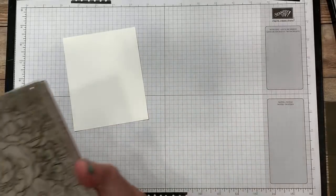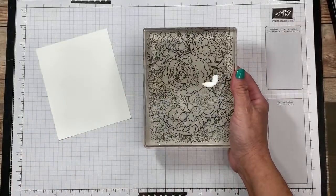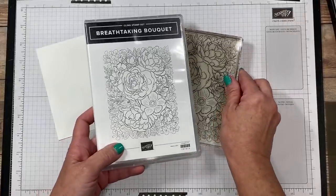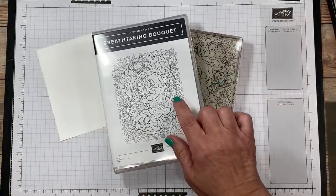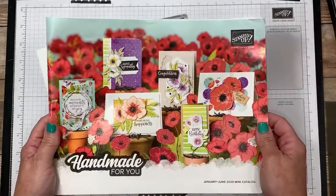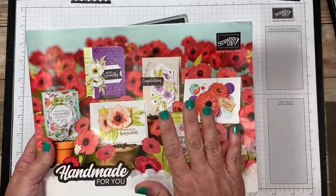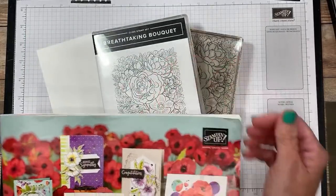I am going to be using this absolutely stunning background stamp, and this stamp set is called Breathtaking Bokeh. If you're looking for it, it's going to be in the brand new Stampin' Up mini catalog. It just started here in January. Absolutely breathtaking — that's why it's called that.